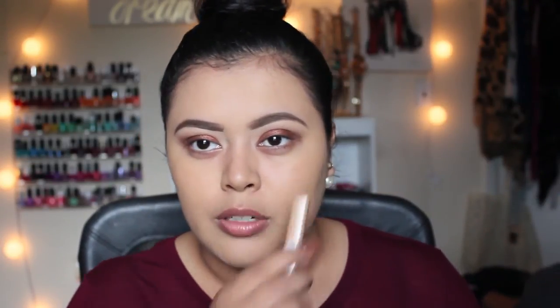Now that I have my eyebrows on, I'm going to move on to highlighting. I'm going to conceal my under eyes using the same concealer I used to prime my eyelids - the Maybelline New York concealer in shade medium, number 25. I'm going to use this in a triangle shape under my eye to cancel out a little of the blue tint and also to highlight.